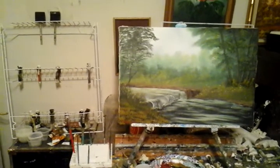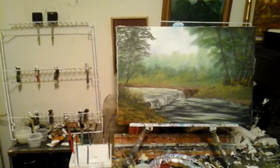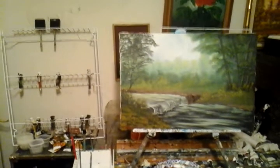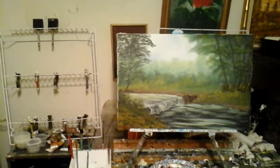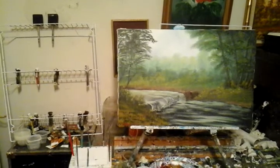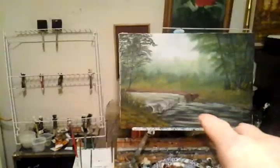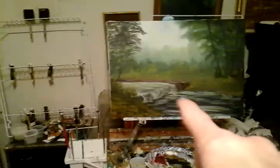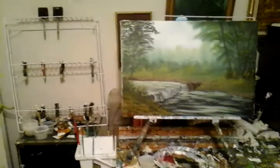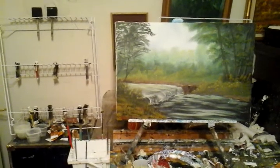The most fun part of doing that painting was the waterfall. The waterfall was made with a fan brush using titanium white, and it is a pretty, pretty painting. That water was also painted using a fan brush with titanium white. And that grass area was done with a fan brush using yellow ochre.